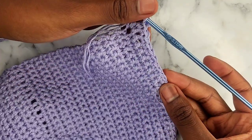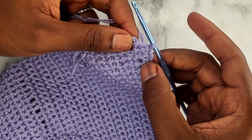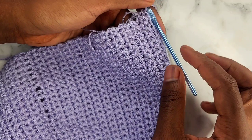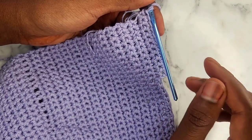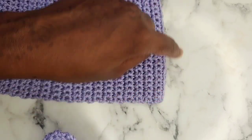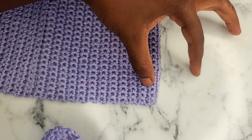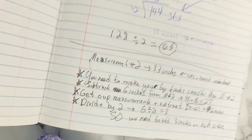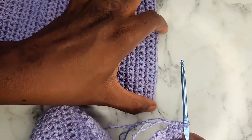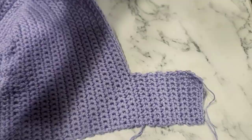Continue turning your work and doing this until you reach 3 inches — or whatever measurement you got when you did your math. Do the same thing on the bottom of your other cup as well: attach, go back and forth with however many rows you need until you reach your measurement. I'll meet up with you guys once you're done doing both bottom parts of your band. I just did my 3 inches on one of the tops and then did it on the other as well.